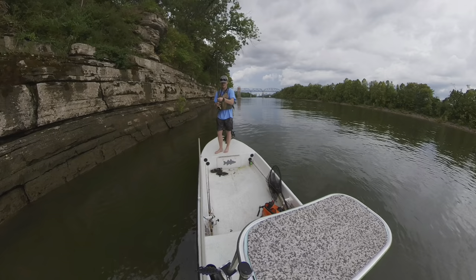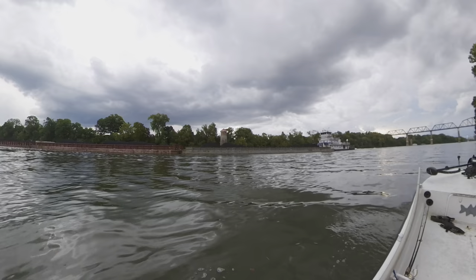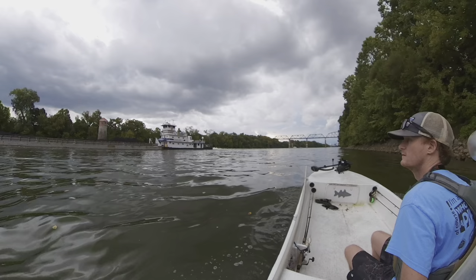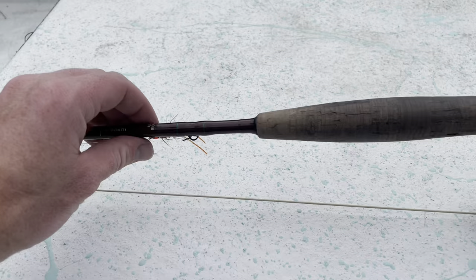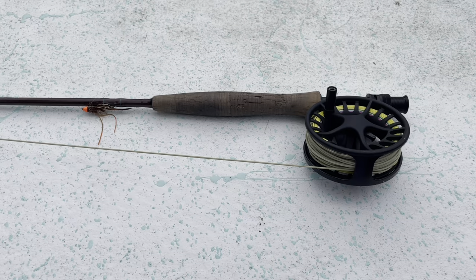I've got boats bearing down on me, storm bearing down on me — I think it's time to get out of here. Call this one a day. I don't know if you can hear that thunder, but I made it out just in time. I saw a couple lightning bolts as I was taking out. But anyway, today just using the six-weight St. Croix Imperial, and this is just a hot-head woolly bugger with some rubber legs. You can see that head is pretty dinged up — that's just from me casting right against that rock wall. So for this technique, just cast against the rock wall, let it sink along the wall, maybe twitch it a couple times and drift with the boat. Definitely want to try this one again as soon as the weather clears up. Thanks for watching.